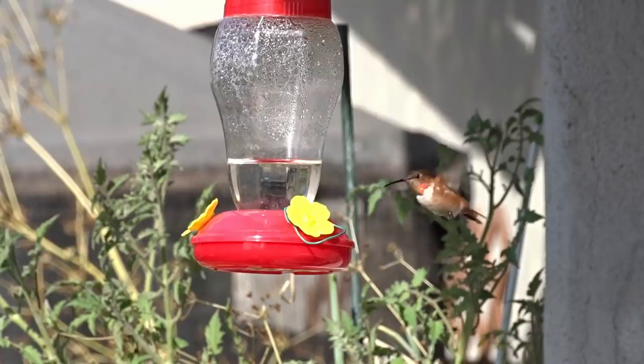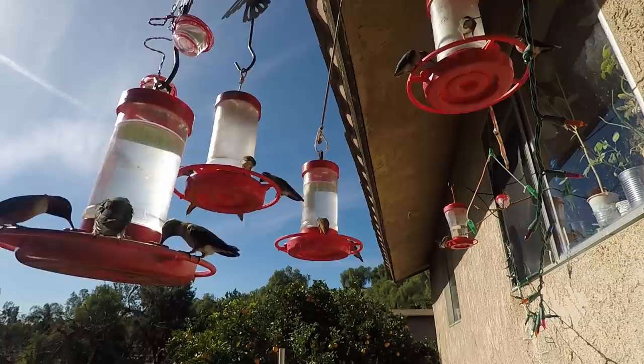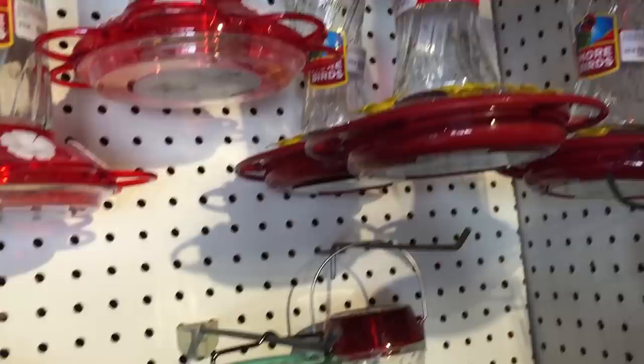Skip the dyes when you're making the formula. It's really not important — they don't need it, and you really don't know what it's going to do to them. Dye food coloring is not part of their natural diet, so I never use food coloring. Your feeders can be either glass or plastic — that is up to you, whatever you so desire.